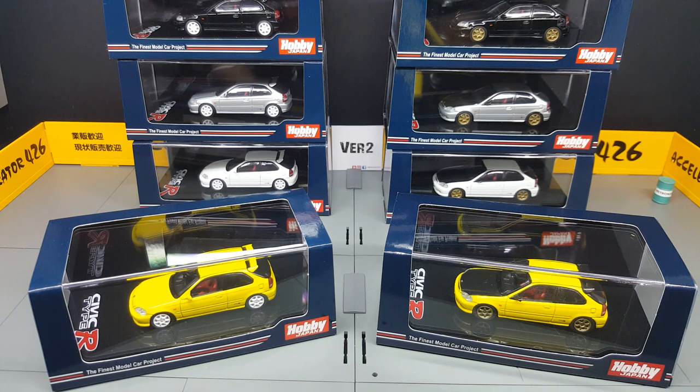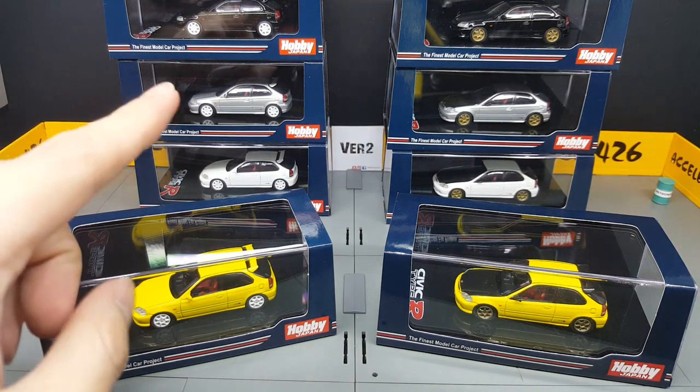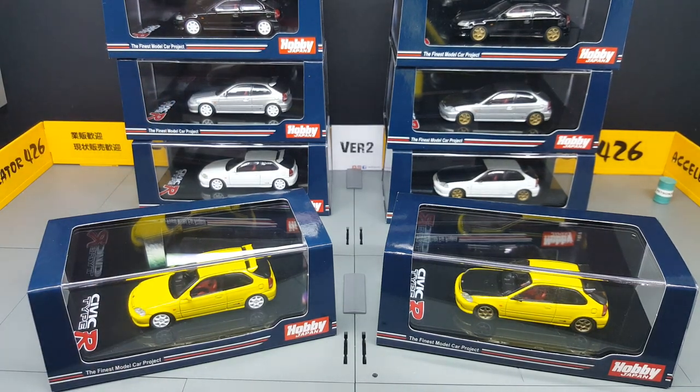Hi guys, my name is MJ. Welcome once again to VirtuToy's channel. This round, I want to show you the Hobby Japan EK9 release.